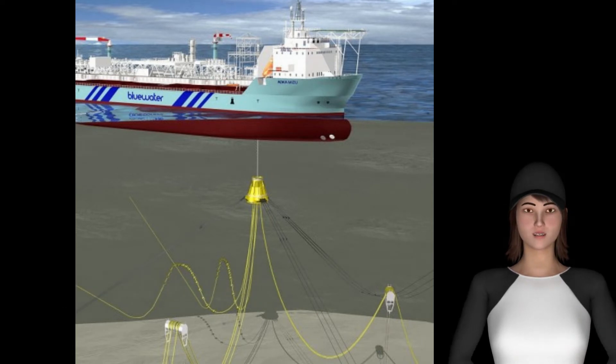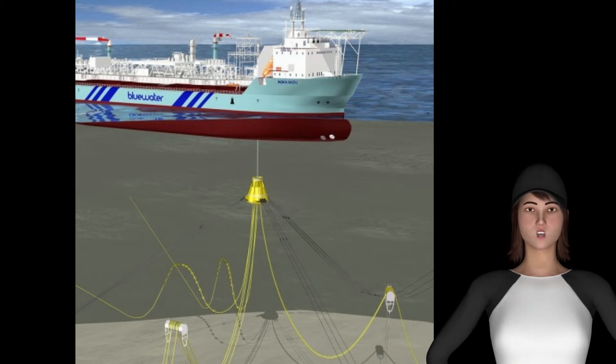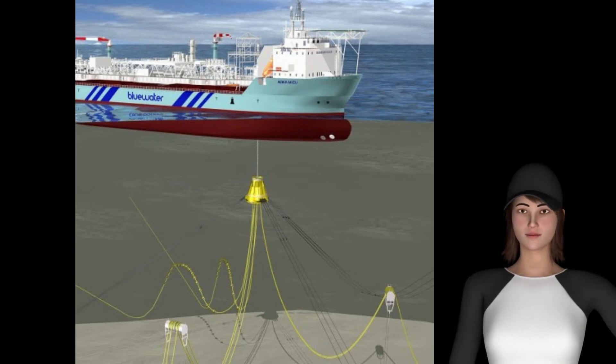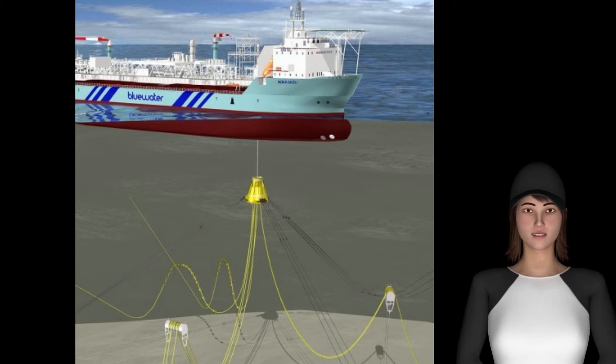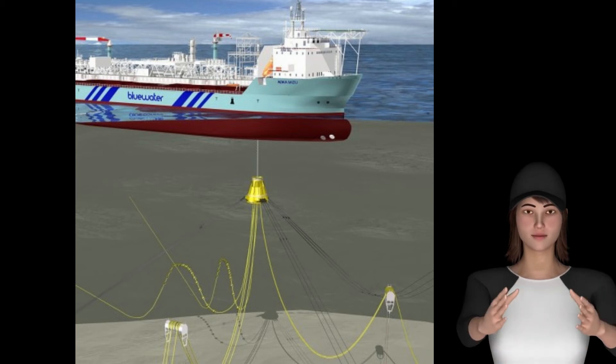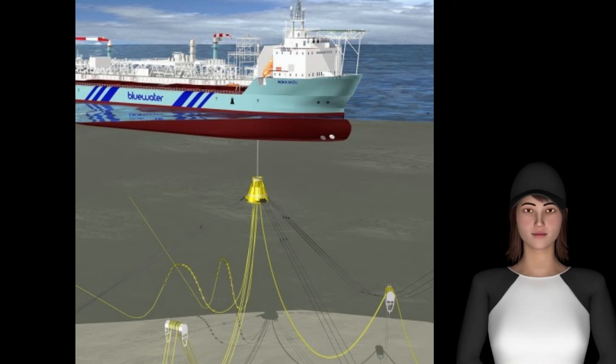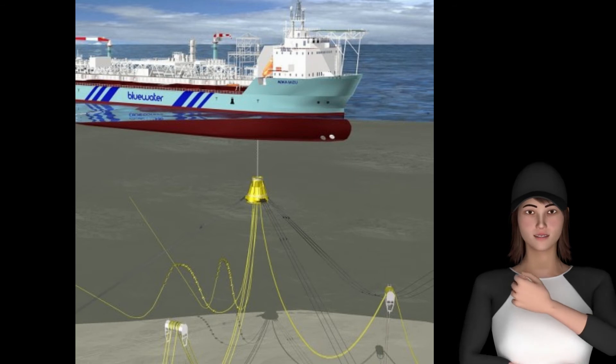Optionally, mooring and riser systems are available that can be disconnected from the turret. The disconnectable turret uses a buoy that is locked into a receptacle located at the lower end of the turret. The buoy provides support to the risers and mooring lines when disconnected. The buoyancy of the buoy matches the weight of the risers and mooring lines to ensure equilibrium at the required submerged depth.